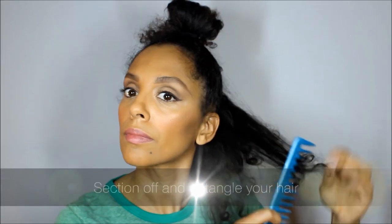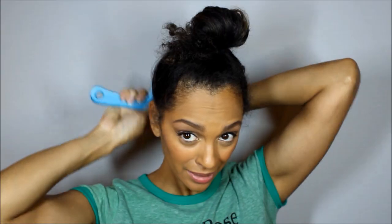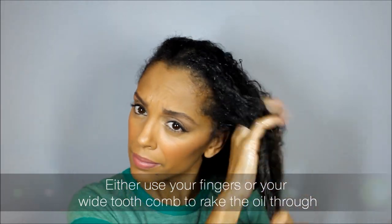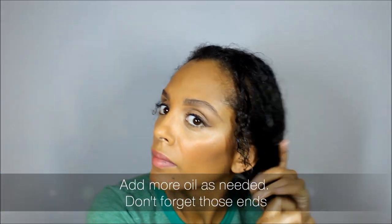The first thing you're gonna want to do is section off your hair and begin to detangle. Next, apply one to two tablespoons of coconut oil to your hair. This can get messy because the coconut oil melts quickly, so place a towel on the floor. Either use your fingers or a wide tooth comb to distribute the oil through your hair. Feel free to add more as you need it — I'm adding about half a tablespoon more just for my hands.